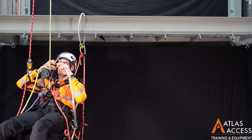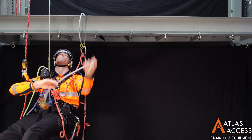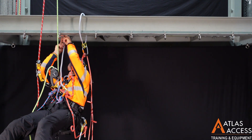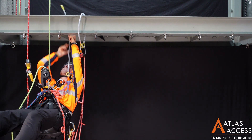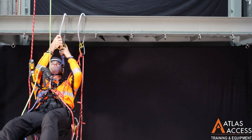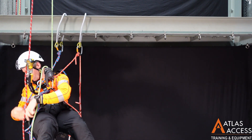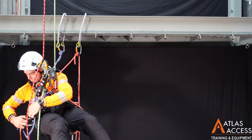Repeat this process for another lanyard in the middle, and repeat again for another lanyard with leg loops on the other side.